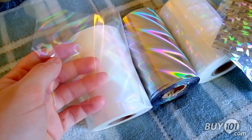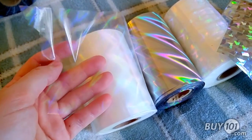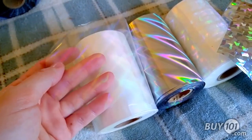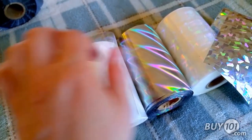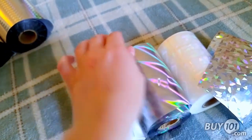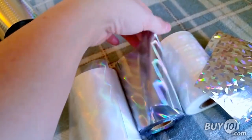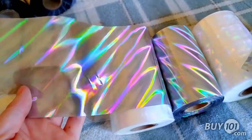When you unravel the rolls, you'll see that the white rolls are actually quite clear with just the pattern on top, versus the silver roll, which you can't really see through at all.